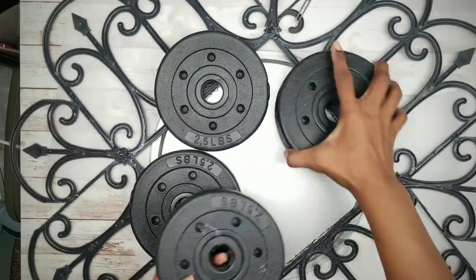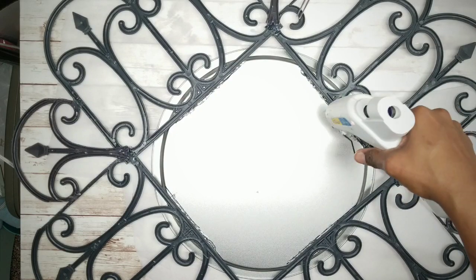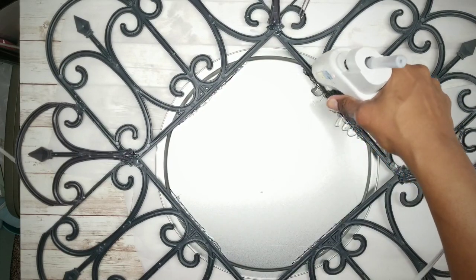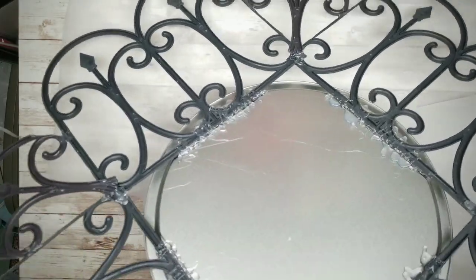Apply a final layer of hot glue in a zig-zag motion over the fence and pan connection — this will definitely make sure that connection is solid. Let that dry for an extra few hours. Then flip it over and we can work on the front side.